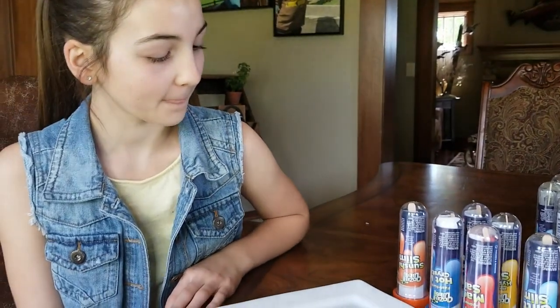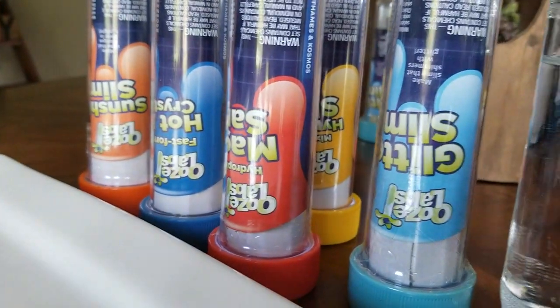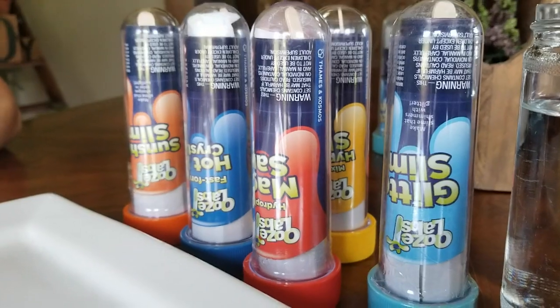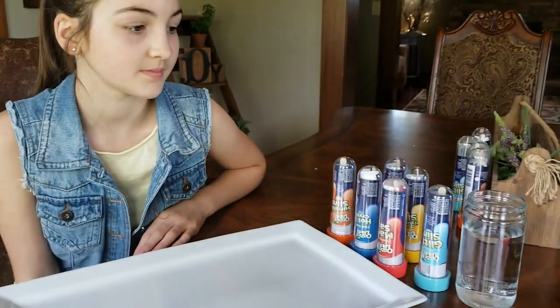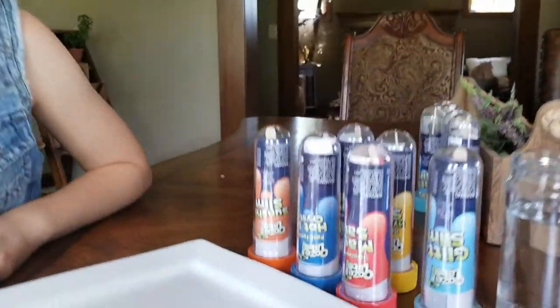Hey guys, it's Carrie Lynn and Lauren here for SheSaved.com and we're excited to share with you that today we've partnered with the folks from Ooze Labs to bring you some of these really fun science type projects. They're in individual cylinders and one of the reasons I really wanted to check these out is they're super affordable, around $5 each, and they just look like really fun activities for kids. We love science and we wanted to check these out. So Lauren, do you want to show us what we've got here today?